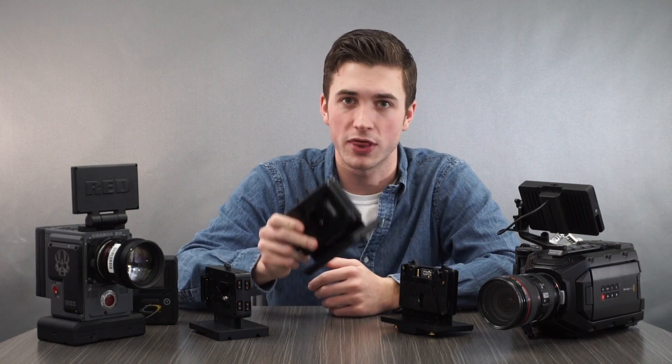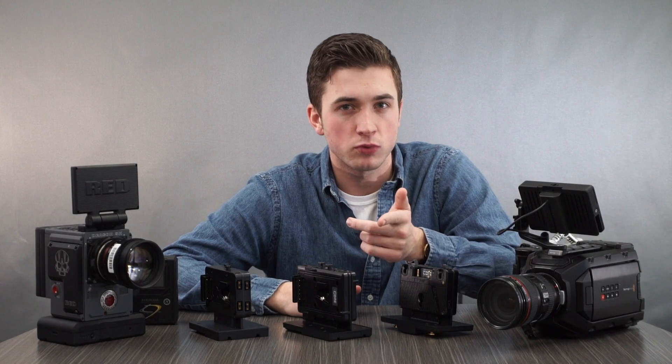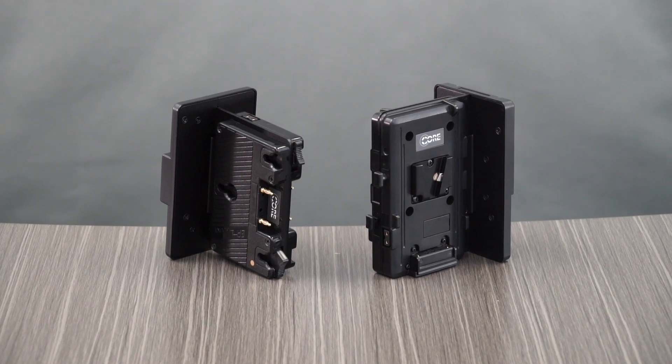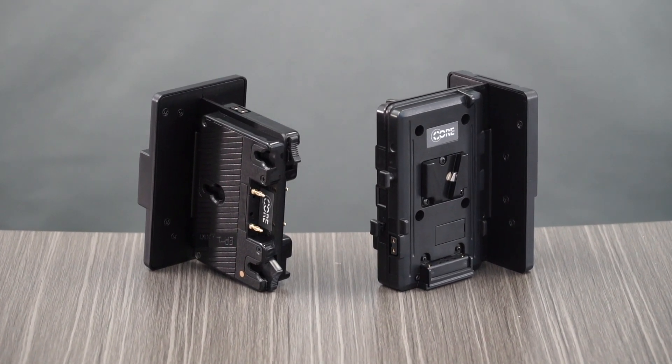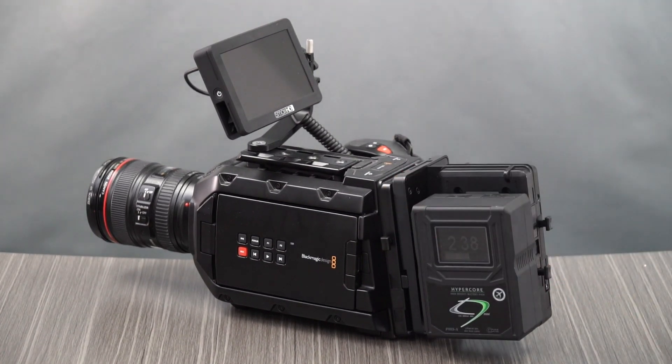Hey everybody, I'm Connor with CORE SWX, and on today's CORE Minute we'll be talking about how to juggle all of your packs with hot swaps. Today we're talking hot swaps, or shark fins as they're often called in the industry. CORE has developed two types of hot swaps in two mounts. We offer a standard form factor unit, the GPTS, as well as the GPTA, both of which work very well with standard video production equipment, for example the Blackmagic Mini-Ursa.